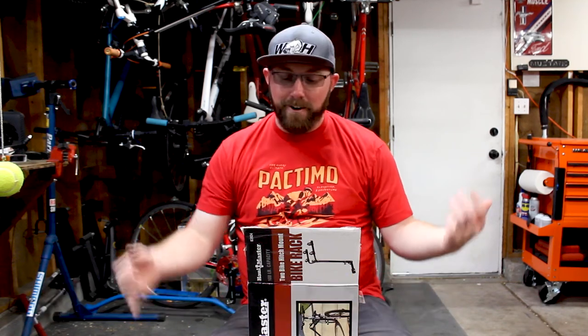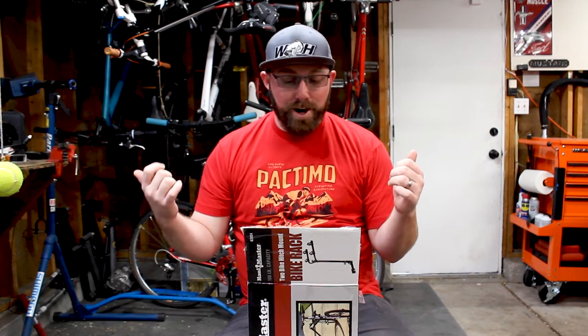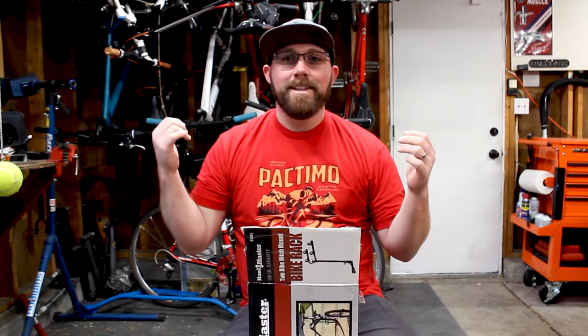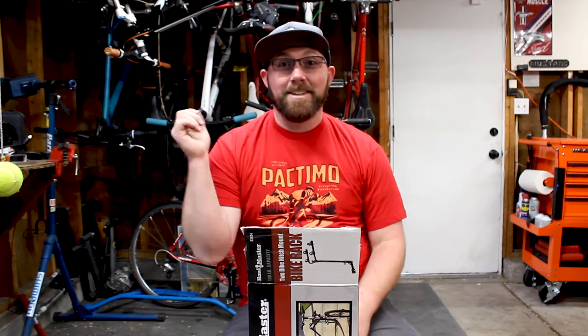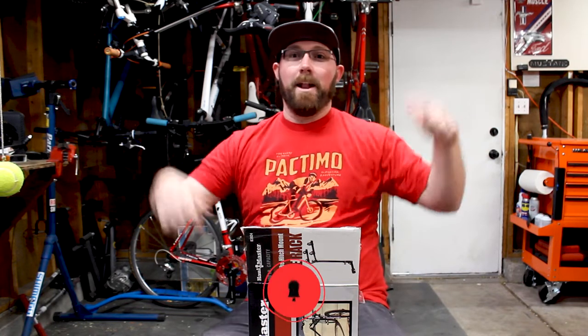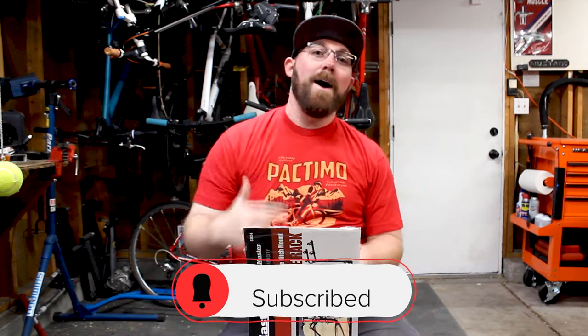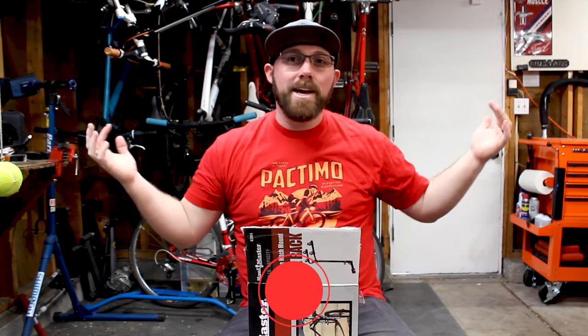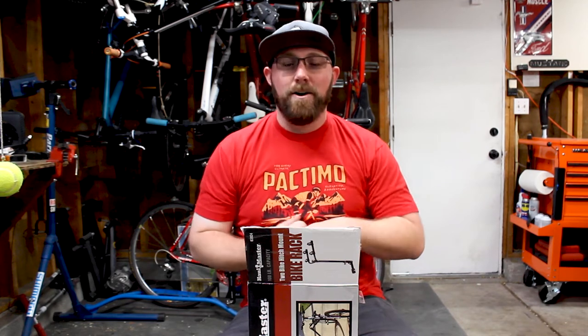Welcome back to the channel. This week we're doing something a little different — we're assembling probably the cheapest hitch bike rack you can buy and we're going to test it out to see if it actually works. If you're new to my channel, make sure you hit the subscribe button below and check that bell icon so you get notified every time I upload.